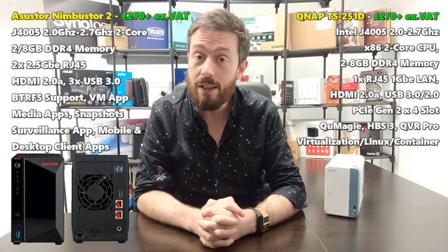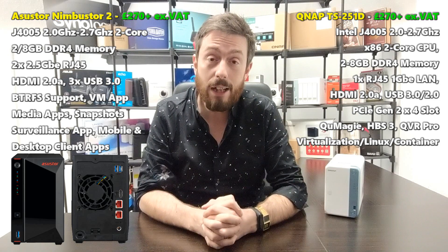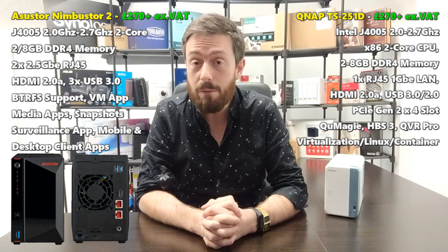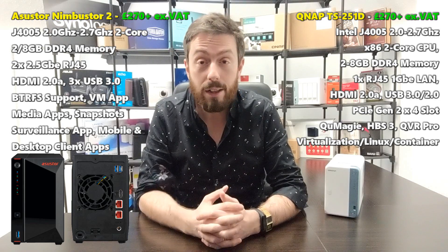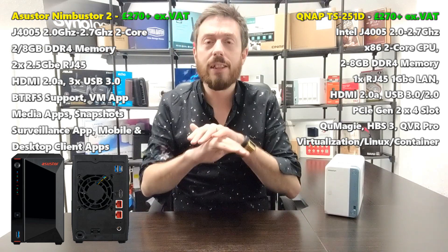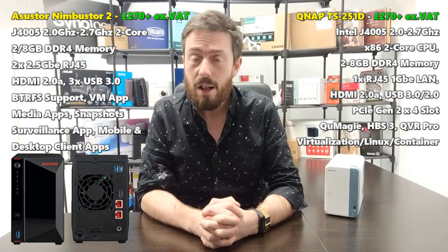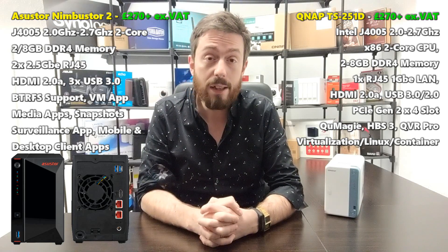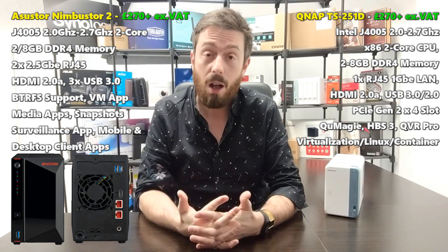What about the QNAP? In simple terms: ditto — same CPU, same memory. They're both utilizing that same J4000 CPU, the J4005, and 2GB of DDR4 memory that can be upgraded. This is great to hear and should be a standard. After the last few years of DDR3 and J2000 and J3000 processors, it's great to see we've moved into a new era of internal hardware.